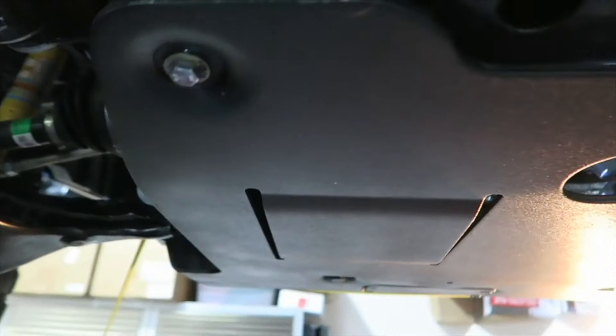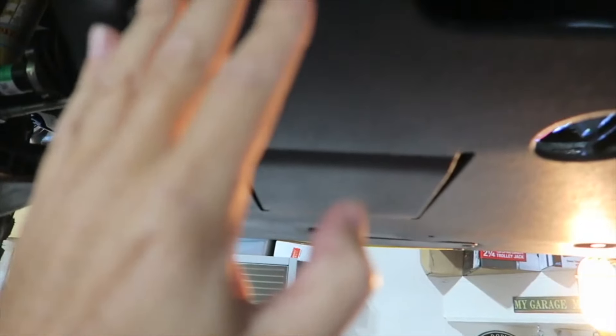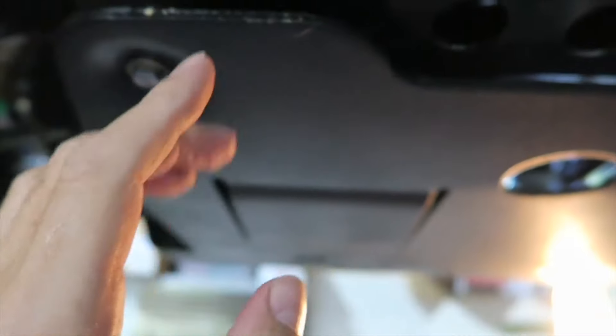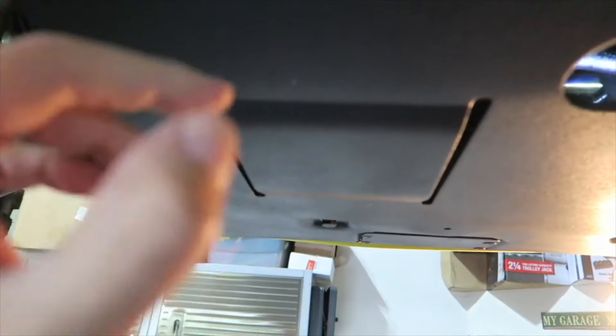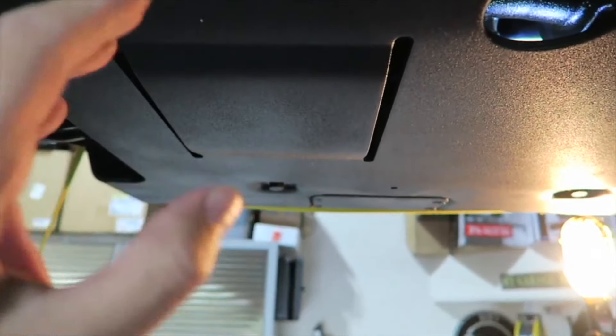We've wrestled it all up there. Once you have the front bolt secure, you move to the back — and there's a lot of spring in this thing; you really have to push up on it to get these bolts in. We did the front, then the back. To be honest, I did put the middle ones in loosely just to hold it up while I wrestled with the back bolts. Now I'm going to go ahead and torque it down.